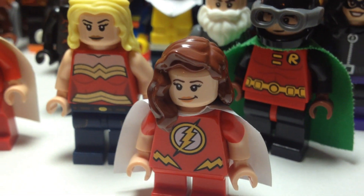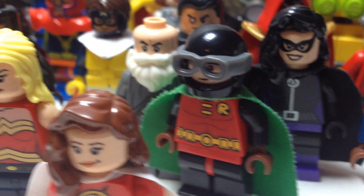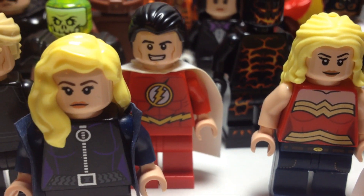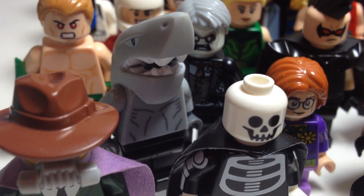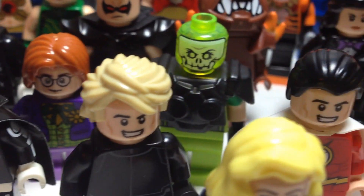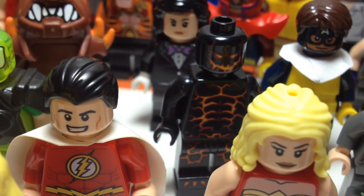We got Black Canary, Mary Marvel, Vigilante, Doctor Midnight, Wonder Girl, Shazam, Nemesis, Lord Deathman, Sandman, there's King Shark, Toyman, Atomic Skull, Tar Pit.